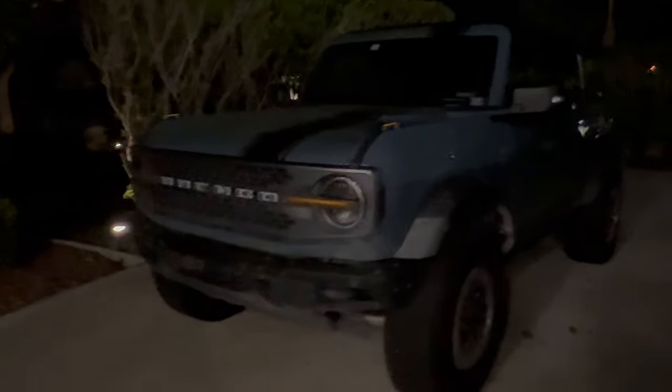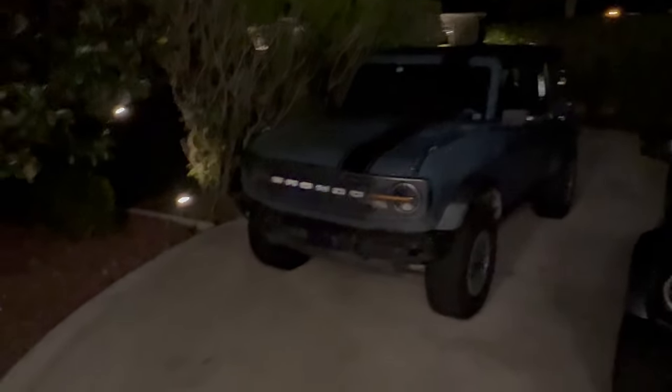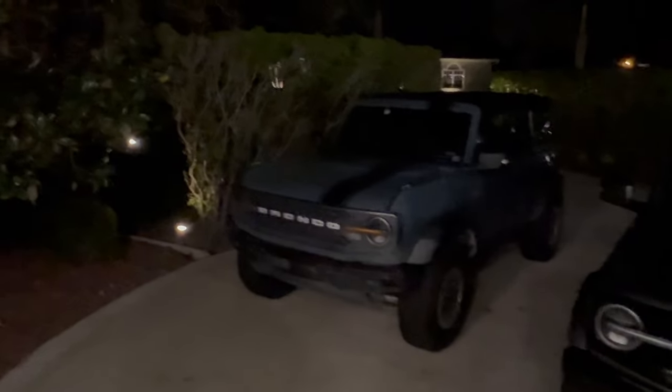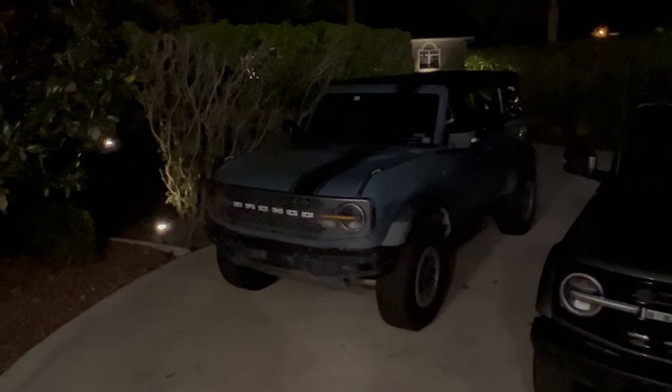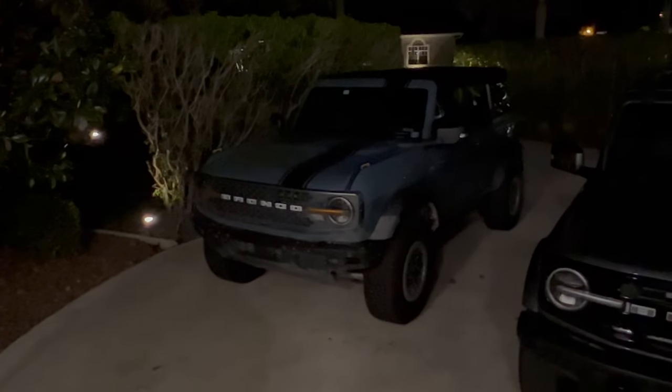If that's something you're interested in, just look at our website — we'll have it there. Please like this video, subscribe to my YouTube channel if you have not already, and hit that bell notification icon for the latest and greatest things we are coming out with for all of these vehicles.